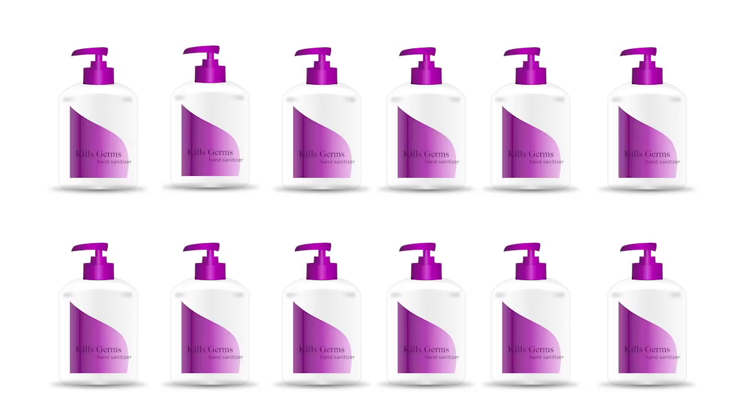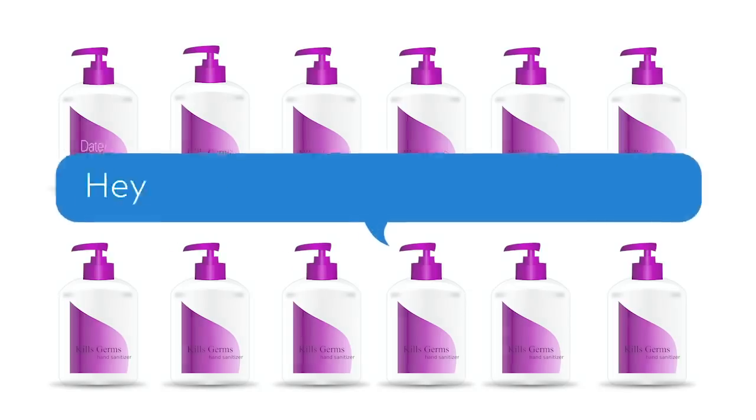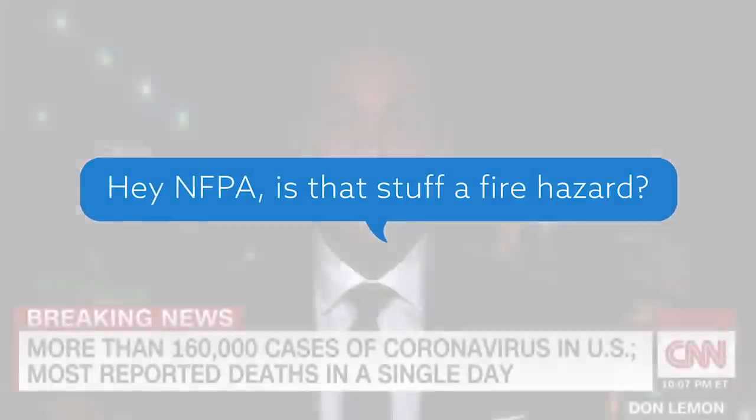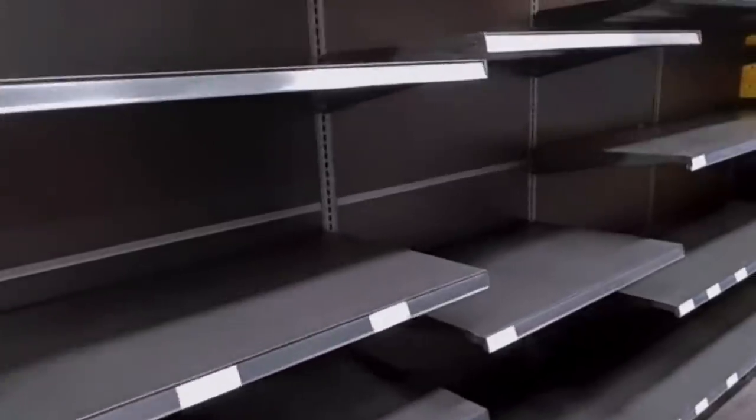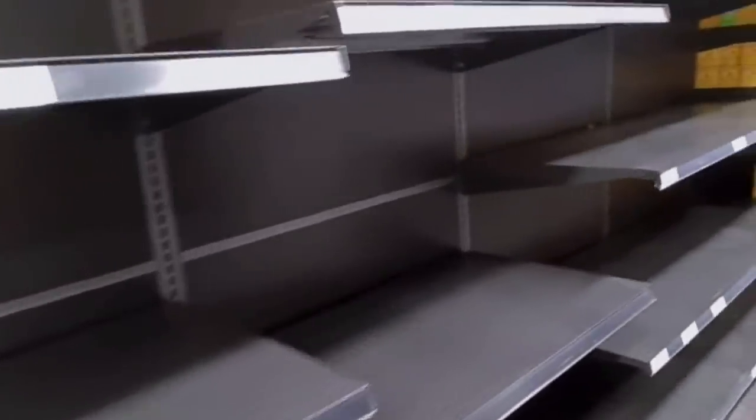It's something NFPA has been fielding a number of inquiries on for the past few weeks as the coronavirus pandemic continues to sweep the globe and paper goods, cleaning supplies, and disinfectants, including hand sanitizer, have become hot commodities.